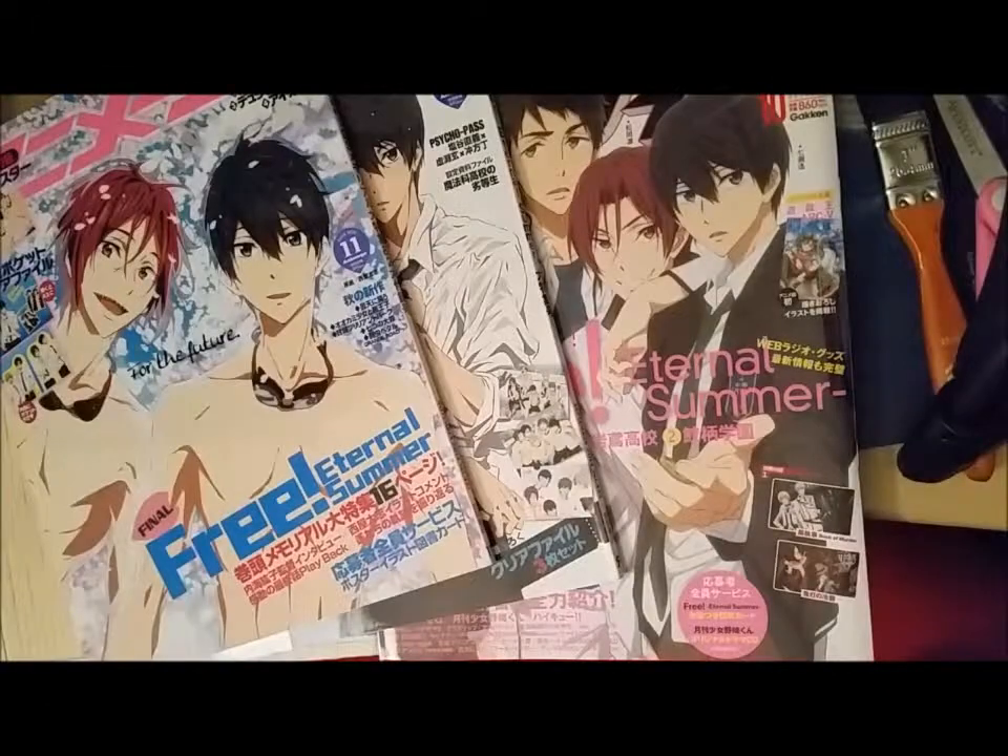For artwork, we like to use art that comes from official sources like magazines or special release posters, things like that directly from the anime studio, because it avoids problems with artists. And since we give the prizes away for free, absolutely free, there's not a problem with use of licensed materials.